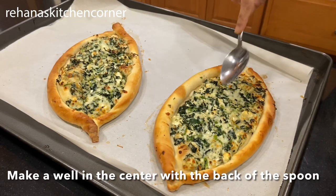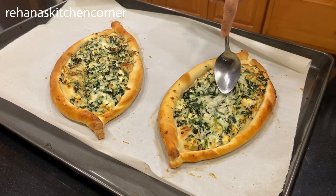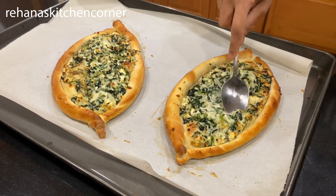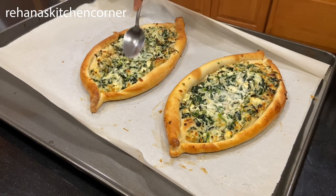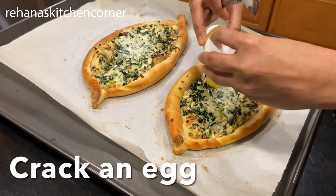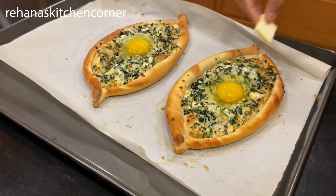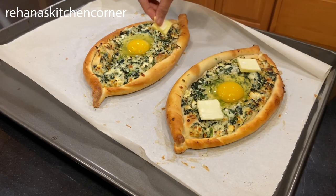Remove from the oven and make a well in the center of each khachapuri with the back of a spoon. Crack an egg into each well, then place a small one-teaspoon stick of butter on top of the cheese. Bake for another 10 to 12 minutes, or until the egg is set.